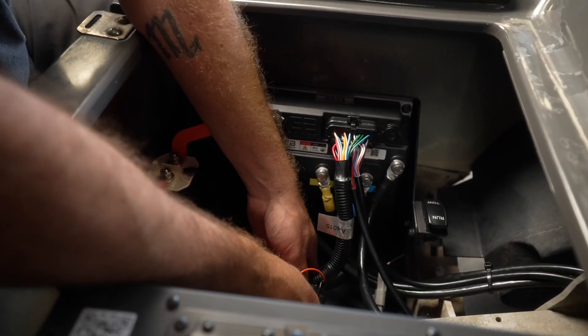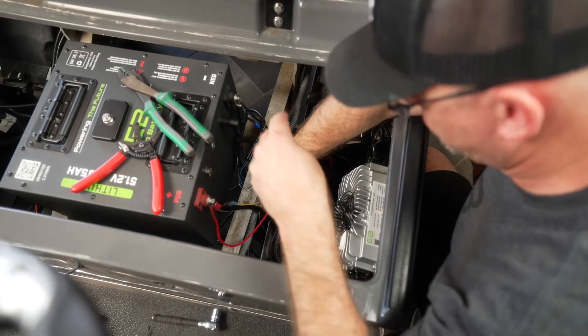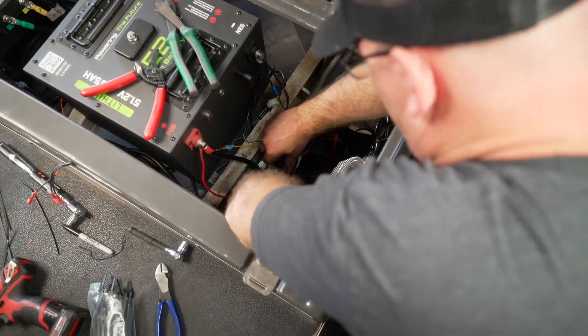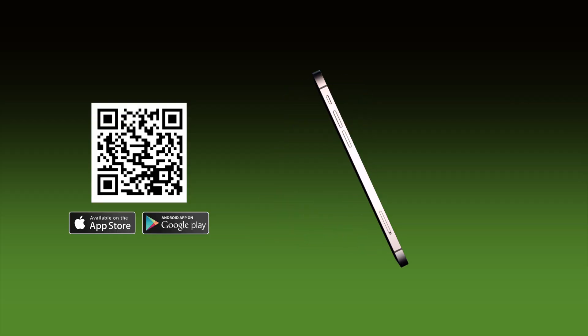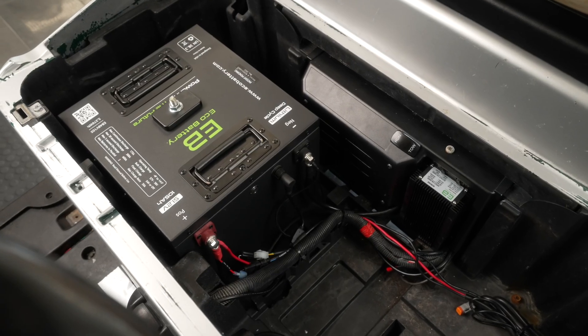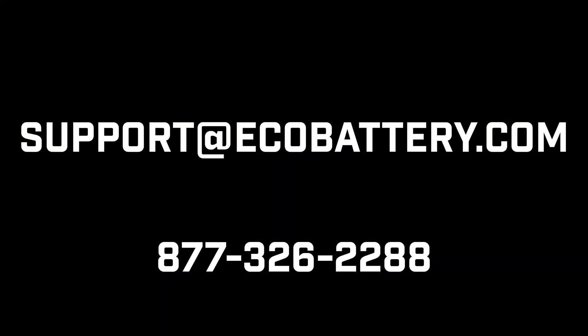Tidy all connections. Your final step is to connect to the eBpower app and tune your cart. The link to the app instructions can be found in the video description below. Your installation is now complete. If you have any additional questions, please reach out to our support team — details can be found in the video description. Thank you for supporting EcoBattery.